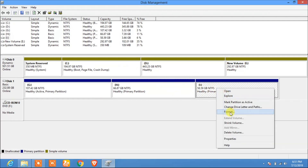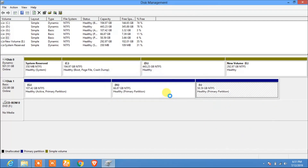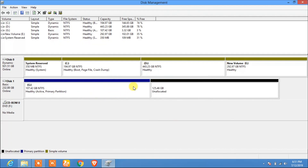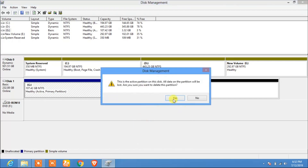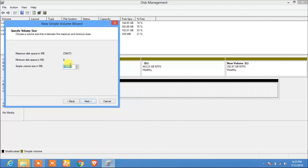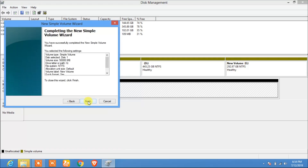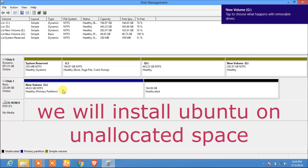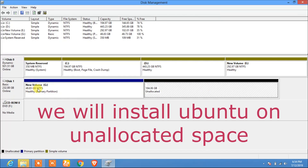I will delete the existing volumes to make space for Ubuntu. After deleting the volumes and creating a new simple volume of about 50 GB, the partition ends up at 48.83 GB, with 184.06 GB of unallocated space remaining.